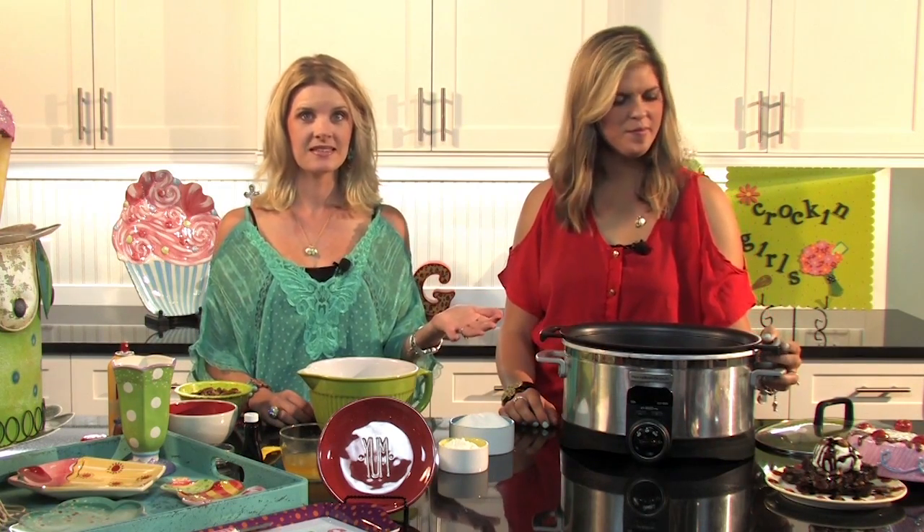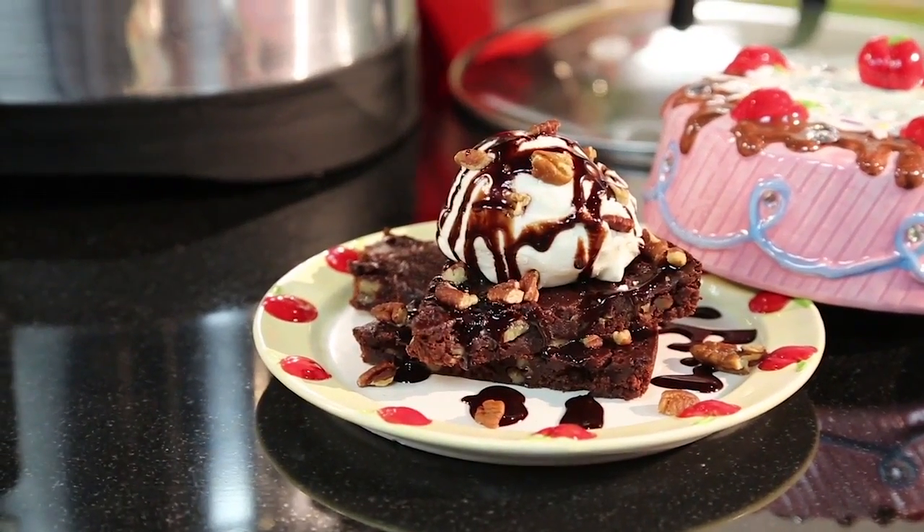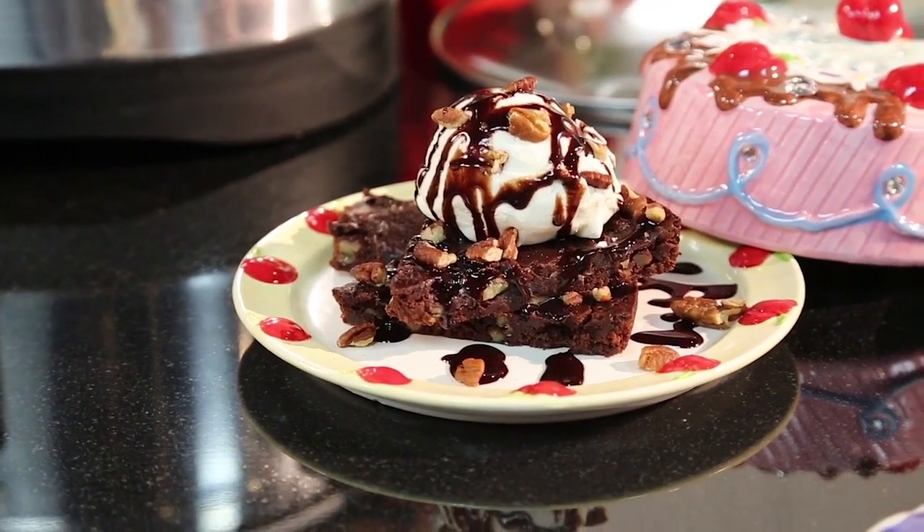Our final dessert is one of the very first recipes I ever cooked — the Chocolate Mud Pie. We're back to chocolate! I make this all the time when I'm craving something chocolate. It's super simple and I usually have the ingredients on hand. Here's what you need: one cup of sugar, a third cup of flour, and a third cup of cocoa.